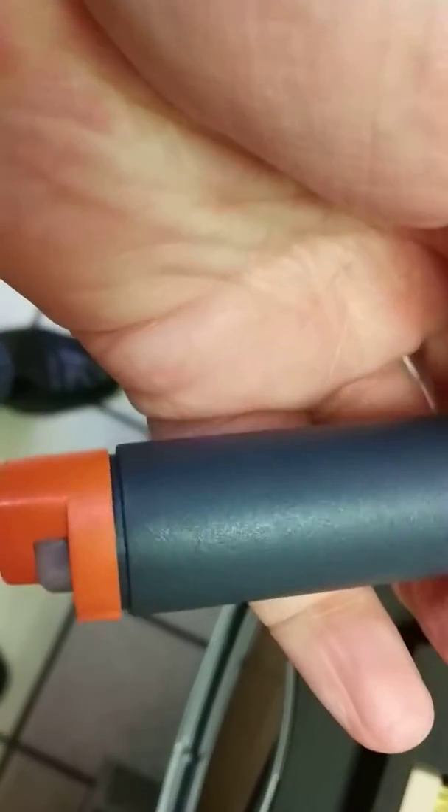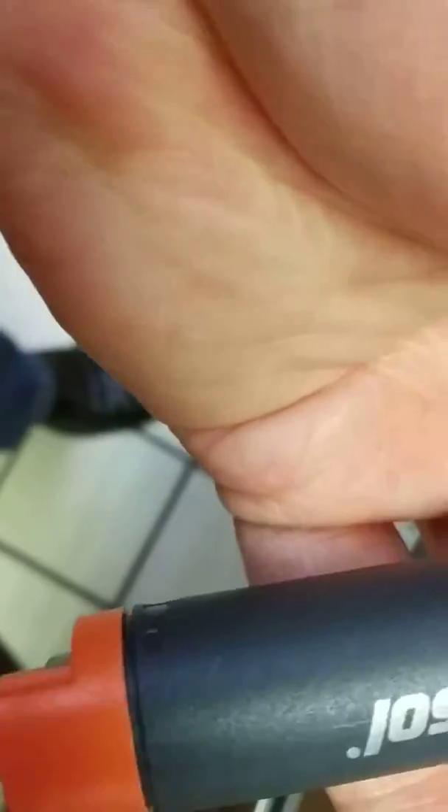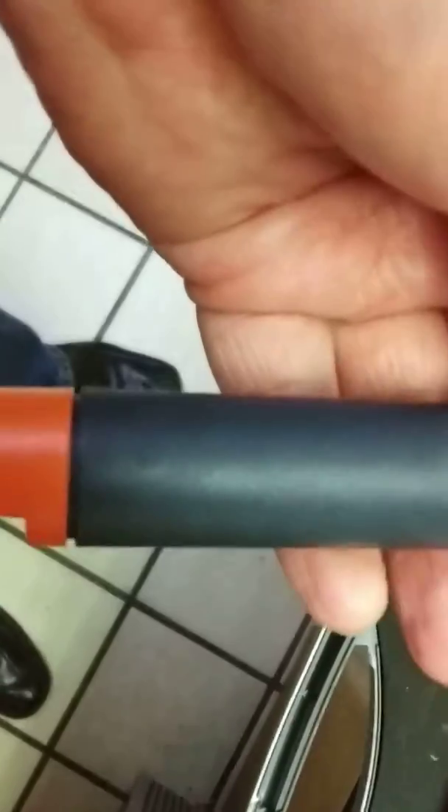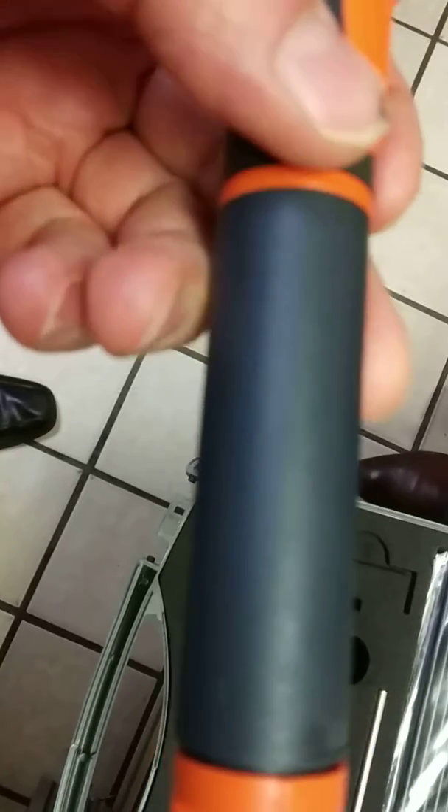Let's see, just want to see what the date on it is. I'm battling to find a date stamp on these.